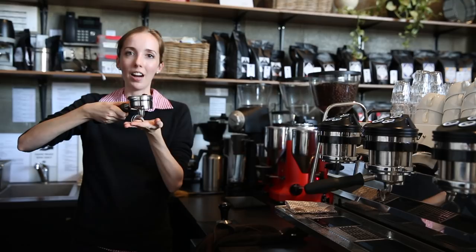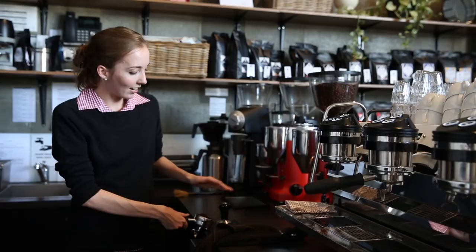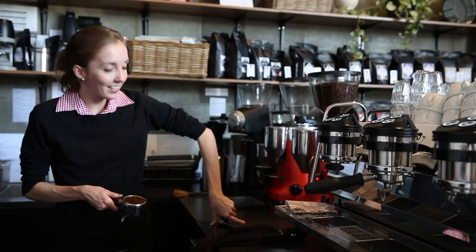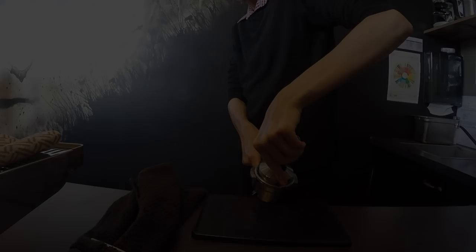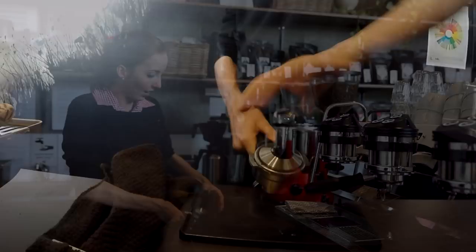When I grip — and it's totally up to you what feels comfortable, as long as it's flat and consistent — I treat the basket as points of a compass: north, south, east, and west. I want to make sure it's flat north to south and east to west. I go over the top of the tamper so I can feel with my fingers that I'm coming down flat into the basket. I press down evenly and firmly at north and south, then at east and west. Looking at that, my tamper is sitting completely evenly in the basket.